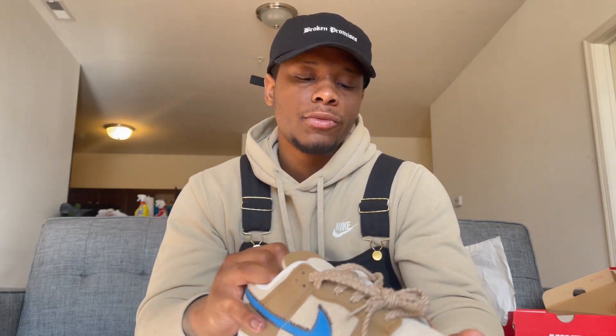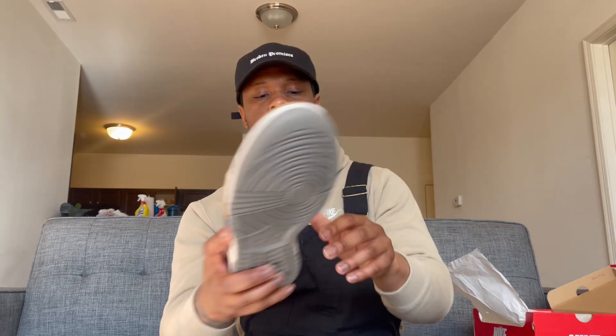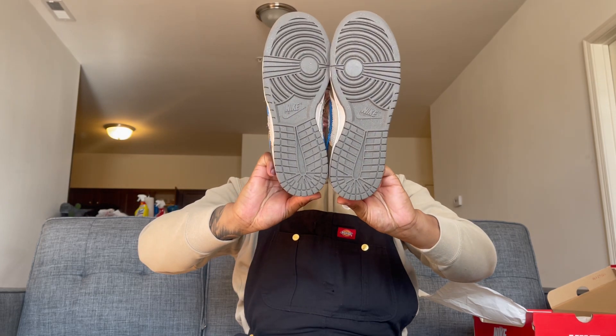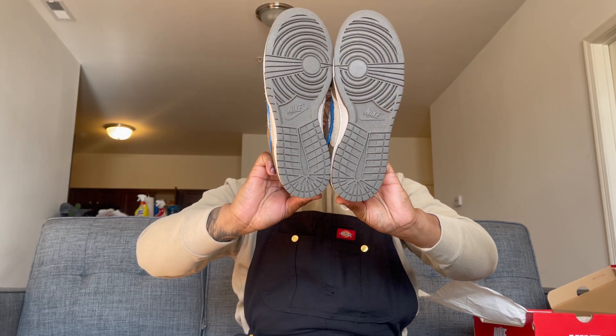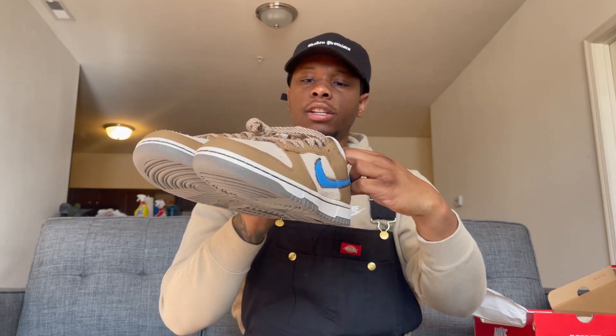As far as a rating for dunks that I own, this is probably my favorite dunk I own — 100 percent. Let me give you a nice little side by side comparison.